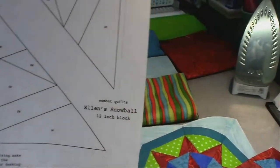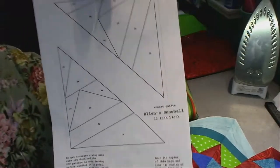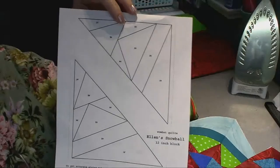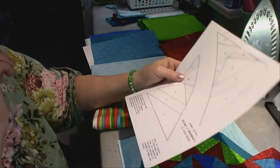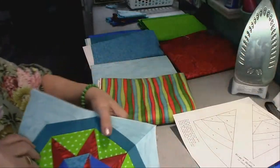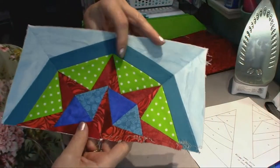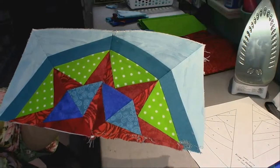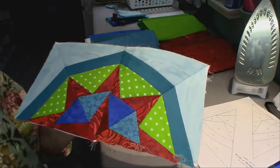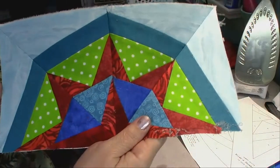Our first block is going to be Allen's Snowball. I'm using the snowball shape as a theme for these blocks, and that helped direct me to what blocks I was going to pick for this quilt. I've already made half of the block. You can see that I didn't pick just traditional Christmas colors — I wanted this to have some fun to it. Feel free to use Christmas fabrics or just any kind of fun fabrics in your stash.